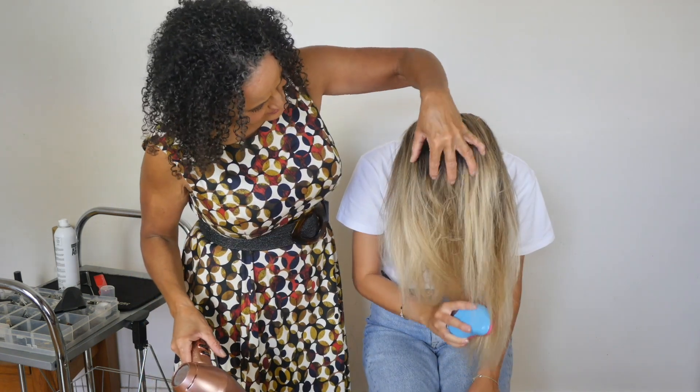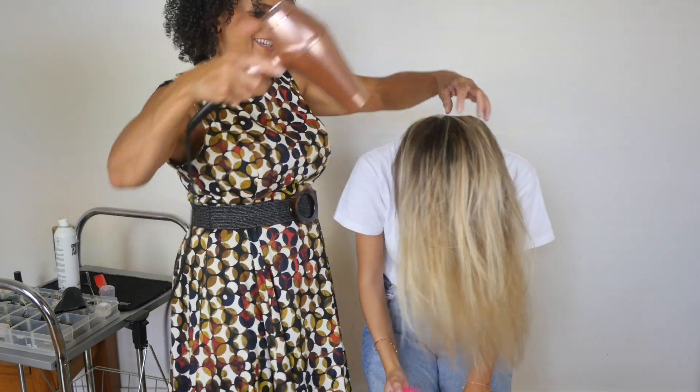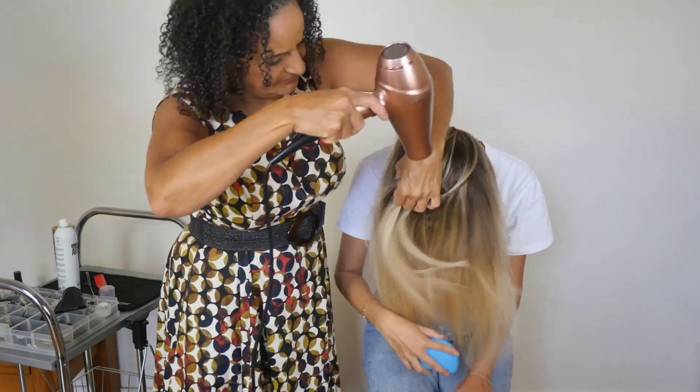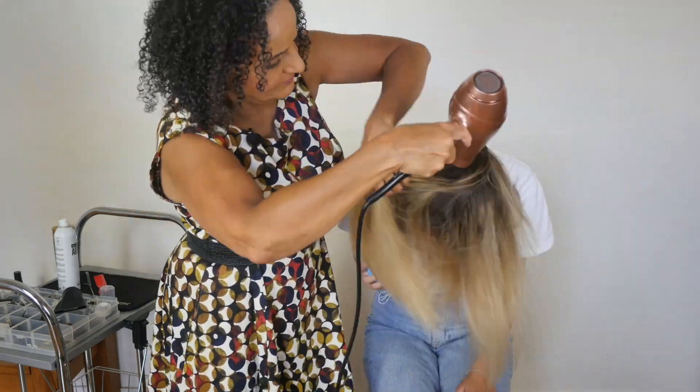Do you need a break? Do you need to come up for a bit of air? Make sure all the product is nice and dry.